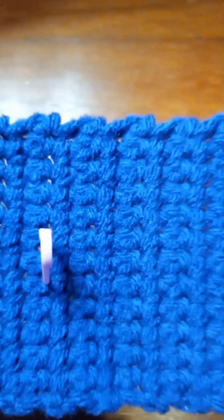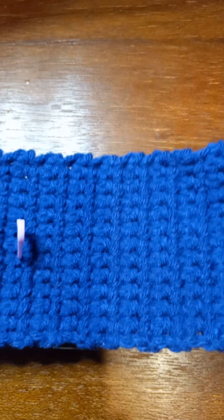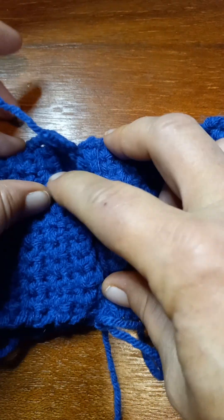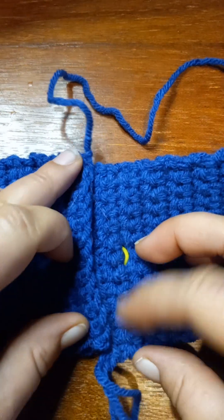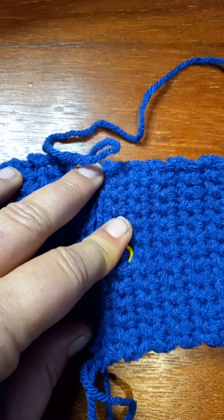Now putting the bow together. It doesn't matter what side you use because you're going back and forth, so both sides look the same. You want this to have the same pattern as the pieces you did to braid. So once you get the length that you need, just fold the pieces together, take your tail, put your darning needle on it, and just whip stitch it together - because this part's not gonna be seen, just like the back of the braided pieces.